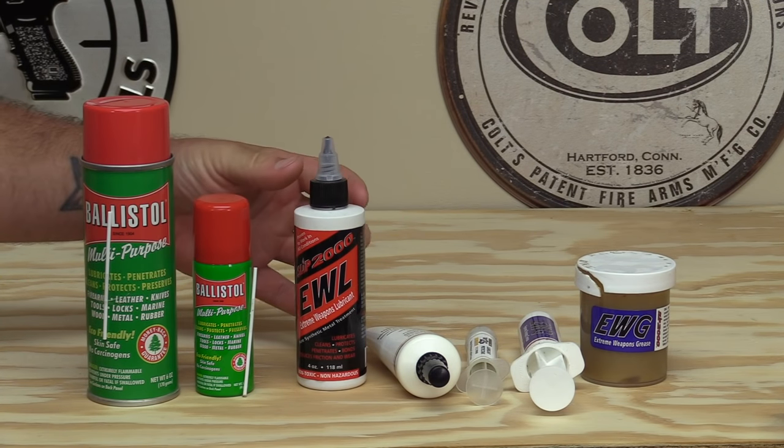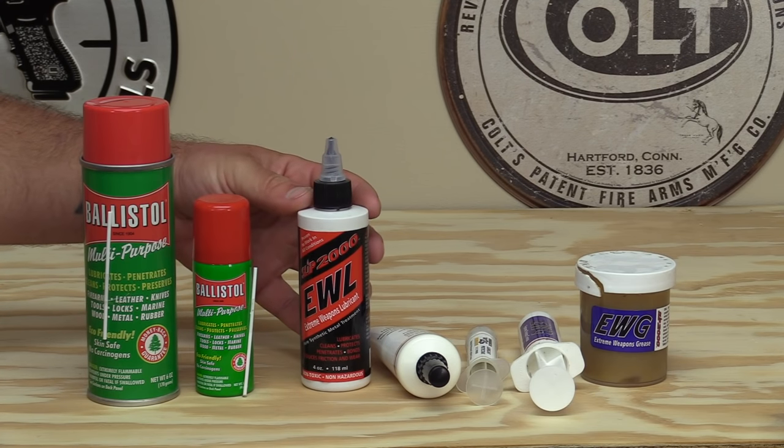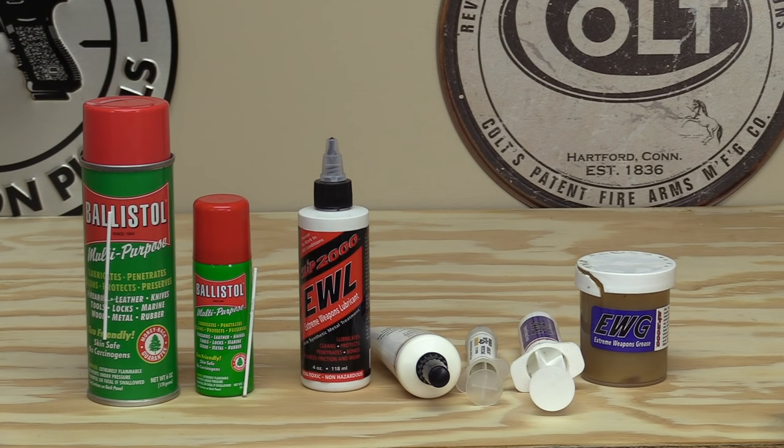Moving on from Ballistol, we've got the Slip 2000 EWL — Extreme Weapons Lubricant — which is an oil. It is a thicker oil than a lot of others on the market, so it stays put a little better. It will still pool up in the bottom of the slide when stored, but as far as performance it's an excellent oil and currently my favorite gun oil on the market. It doesn't burn off like lighter oils and you can put a lot of rounds through a firearm before needing to reapply.